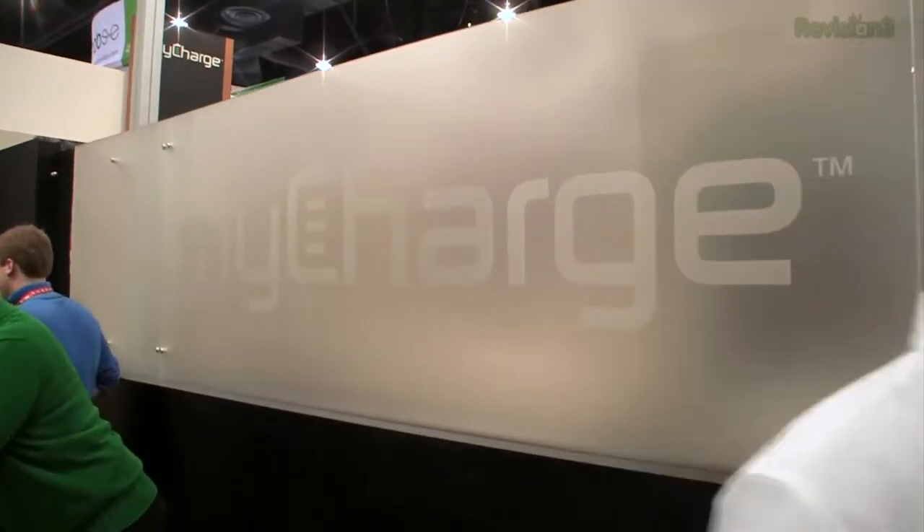Hey guys, it's John P continuing our live coverage here at CES 2013. We are at the myCharge booth. We have been talking about myCharge for a long time — we love these things. Let me give you a refresher.